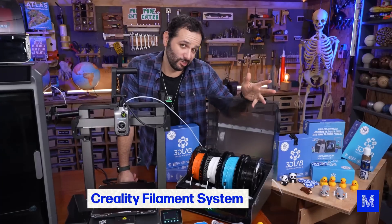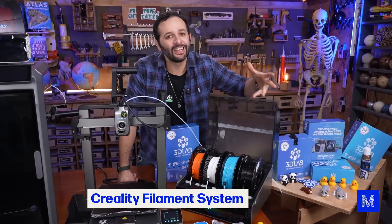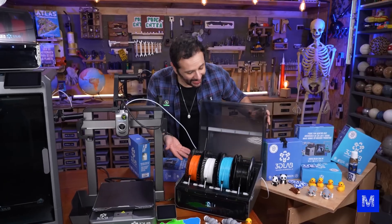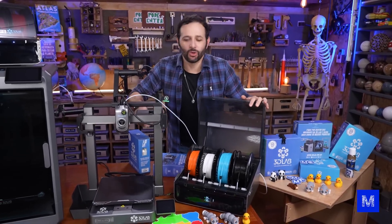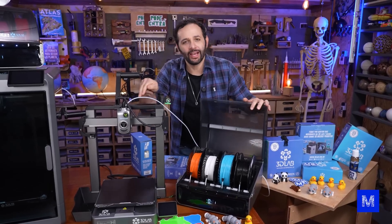So what is this Creality Filament System? It's basically this box where you put the filaments. You connect it to the printer — there's a little connection cable and another tube that takes the filament to it.